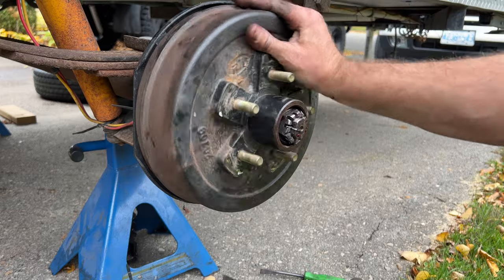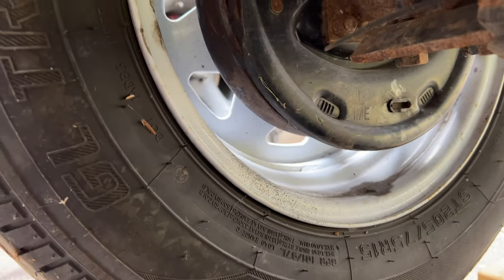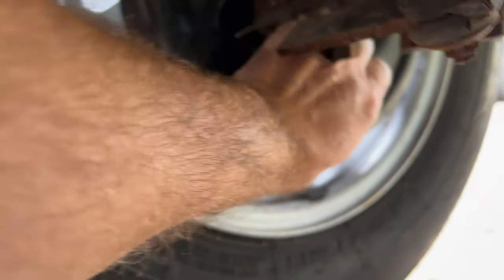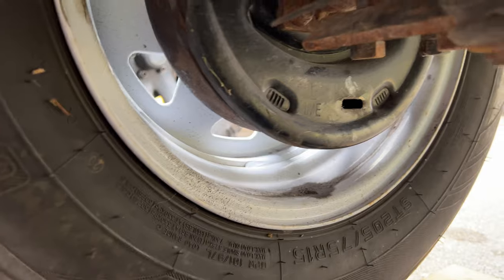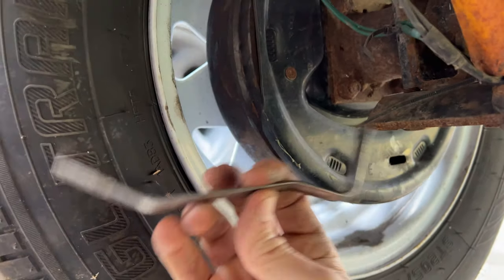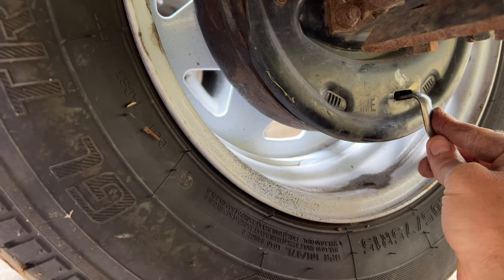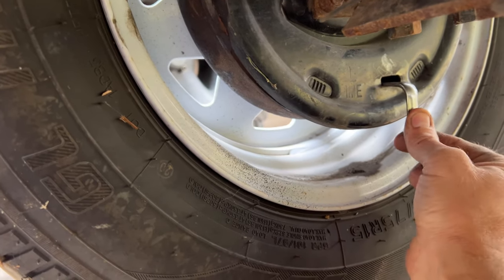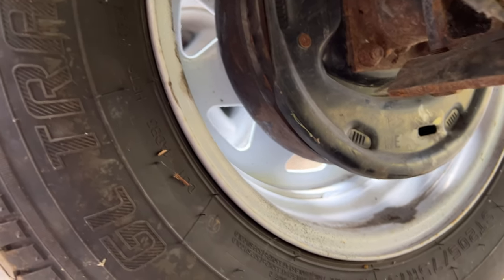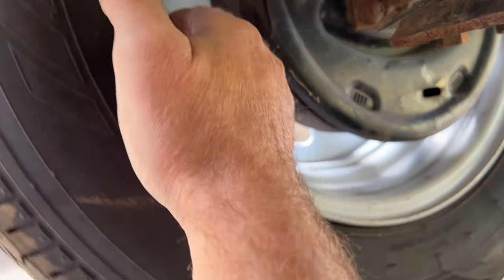Now with both drums on and everything ready to go, to set our brakes we just take this little plug out of the back — and in there we can use a little pry bar or a brake tool, which you can buy at any automotive store. That goes right in there, and you can feel the star wheel. Basically you just turn it — on the left side it turns down. As you turn it you can hear it clicking over the spring, tightening up. Then spin the drum.